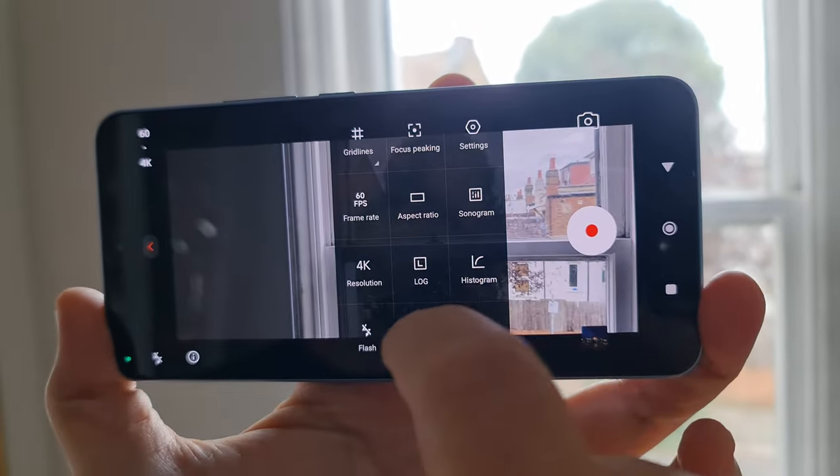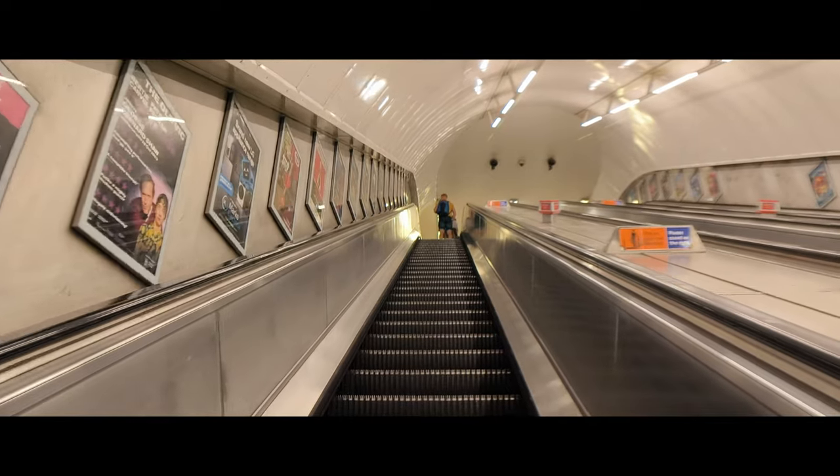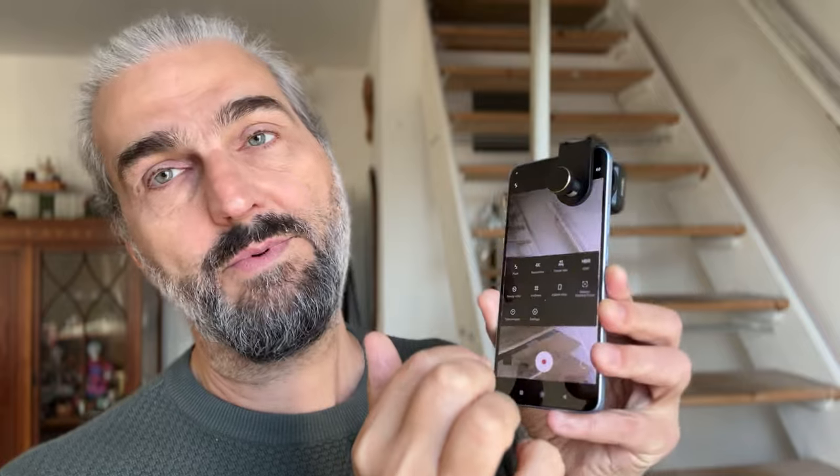I shot pretty much everything at 60 frames per second so that I could choose to slow it down if I wanted. I did notice that the frame rates coming out were a little bit under — like 57 — just slightly. But I didn't notice any problems with motion like juddering when I was editing. The only issue when mounting an anamorphic lens using one of these universal mounts is that it's going to cover the screen a little bit. But because you've got the swipe gesture, you can swipe to get the settings, change frame rate, and access everything you need — so that's pretty cool.